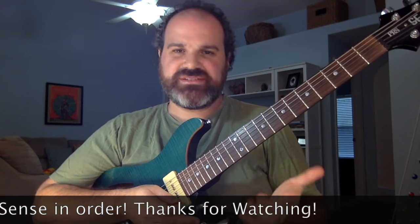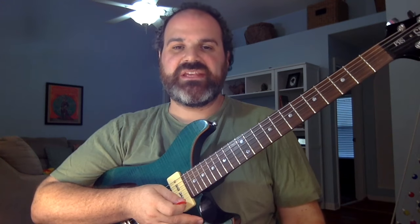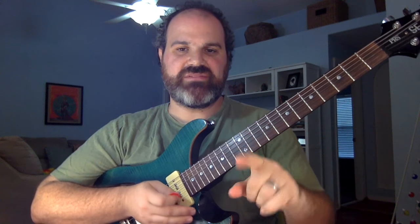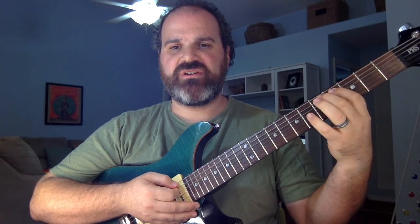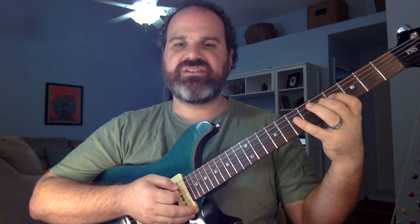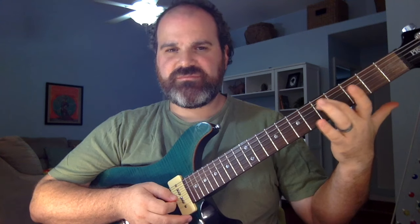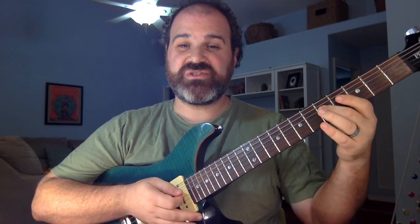All over YouTube are lessons riddled with the Mixolydian blues, so let's talk about that. A Mixolydian scale is a major scale with a flat seven. So if we're going to do this in the key of A, I'm going to play frets five, seven, then on the A string: four, five, seven, and then on the D string: four, five, seven.